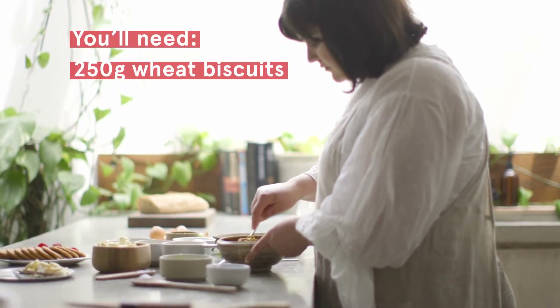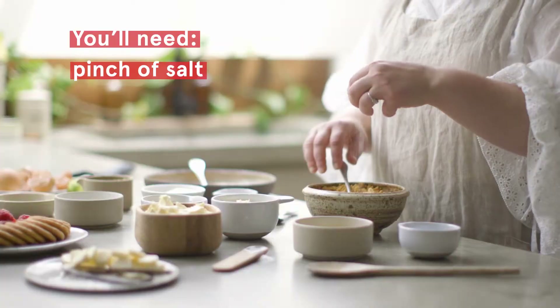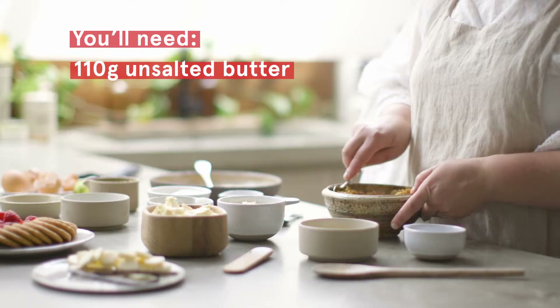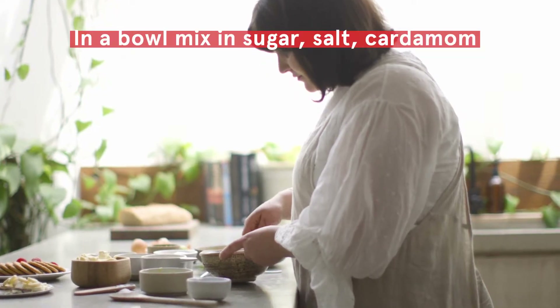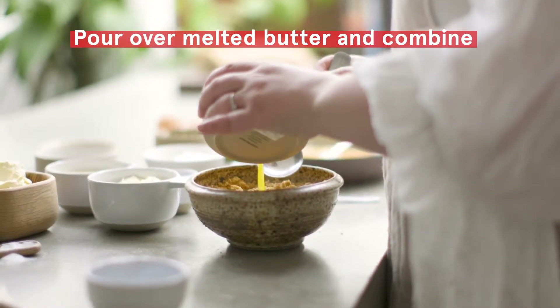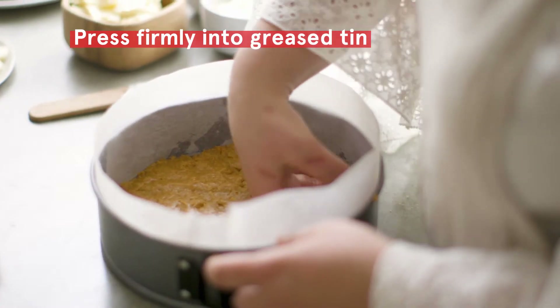In the base there's wheat biscuits like granita. They're ground up with sugar, a bit of salt, ground cardamom and melted butter. You could also use ginger snap biscuits instead of the wheat biscuits, or you could replace half of the biscuits with a ground nut like hazelnut or almond meal.